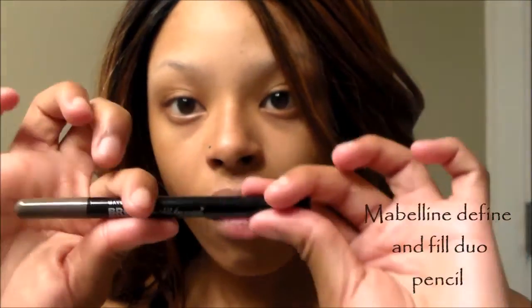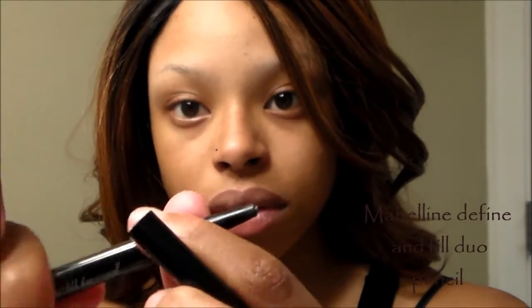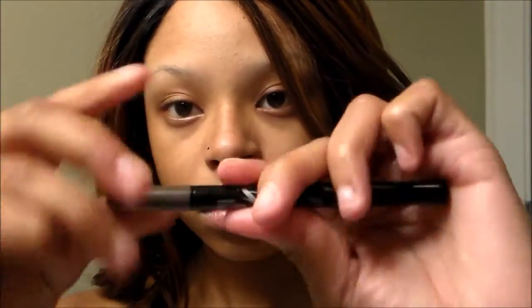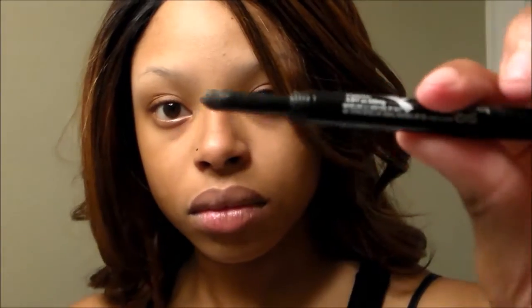Here's the eyebrow pencil I will be using — this is the Maybelline brow duo fill pencil. On one side there is a pencil that you use to define the brows and outline them, and on the other side there is an applicator sponge, it's like a powder brush.